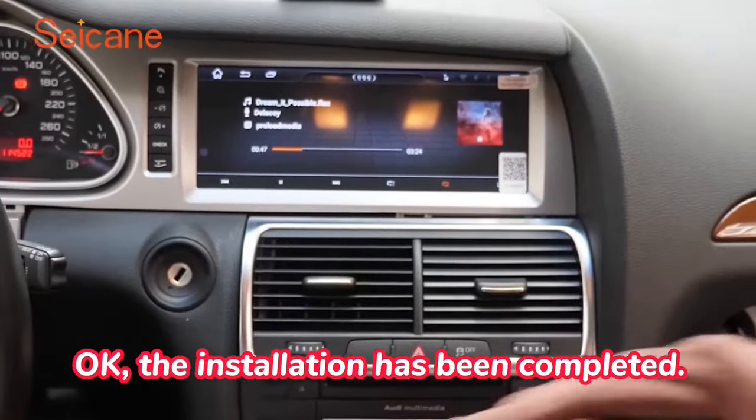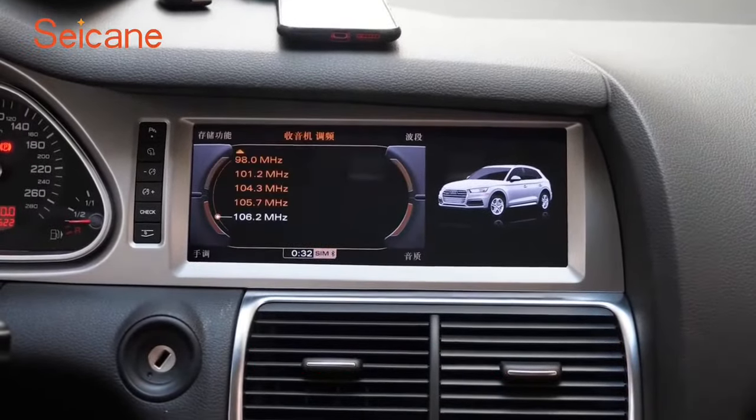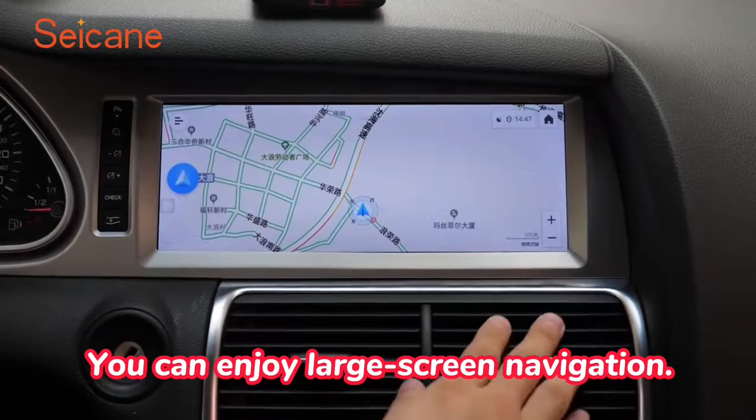Okay, the installation has been completed. Let's test it now. You can enjoy large screen navigation.